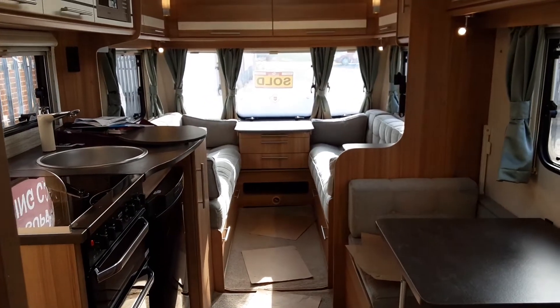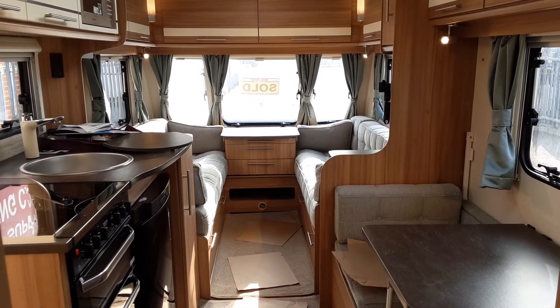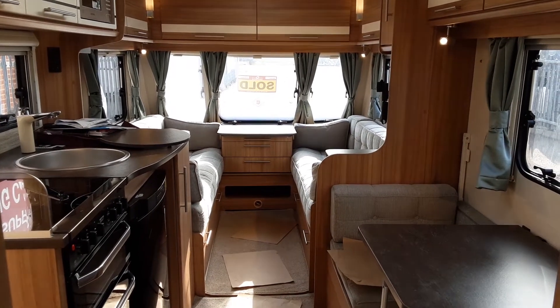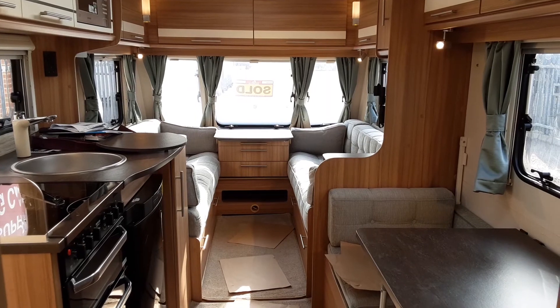So that is the Lunar Quasar 524. If you have any further questions on the caravan, please don't hesitate to give us a call here at the caravan company and we'd be more than happy to help. We appreciate your business and look forward to seeing you here on site soon when you come to collect the caravan.